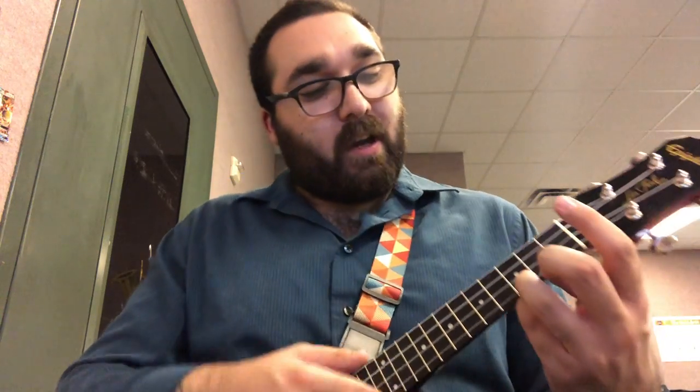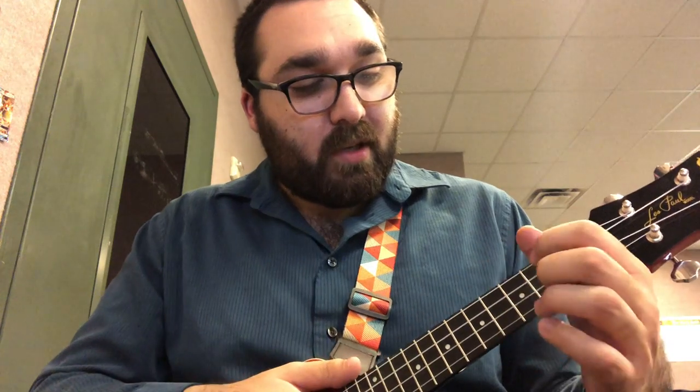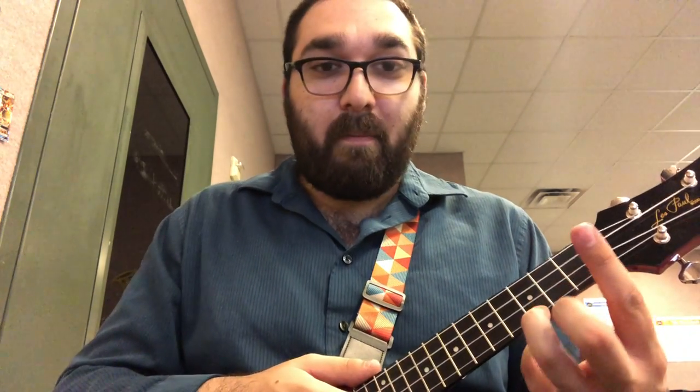Did you get it? If not, go back and try again. If that was too hard, go back to just C and A minor. If you did get it, let's keep moving on. Let's go C, A minor, F, and G. Here we go. C, 2, 3, 4. Changing chords, changing chords. A minor, 2, 3, 4. Changing chords, changing chords. F, 2, 3, 4. Changing chords, changing chords. G, 2, 3, 4. Changing chords, back to C.